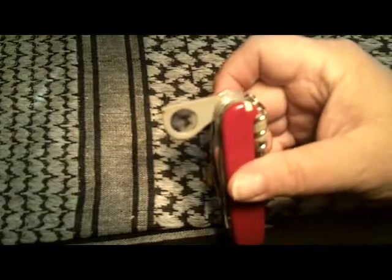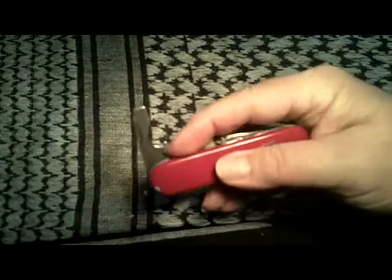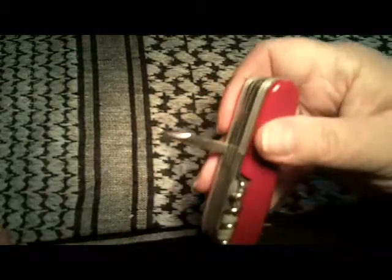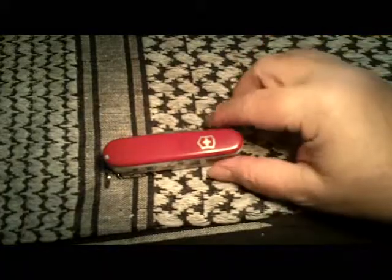It has a magnifying glass, and that has been used I don't know how many times for different things — from checking out coins to looking at markings on firearms at a gun show. It has the small screwdriver with can opener, the big screwdriver, cap lifter, and wire stripper on the back side. Of course it's got a wine corkscrew. And there's a little eyeglass screwdriver here which was an extra item I picked up — I wear glasses so it comes in handy. There's also a small tip screwdriver and an awl.